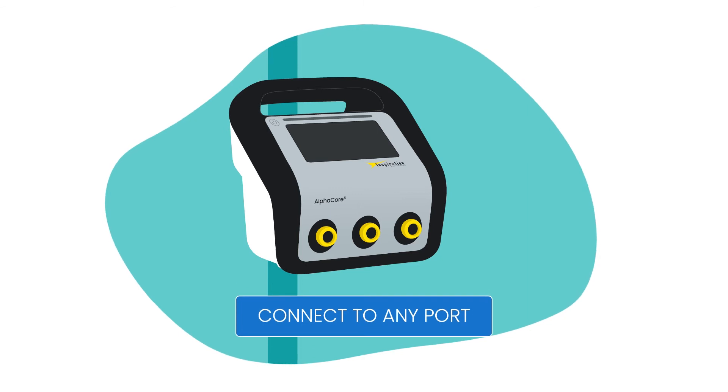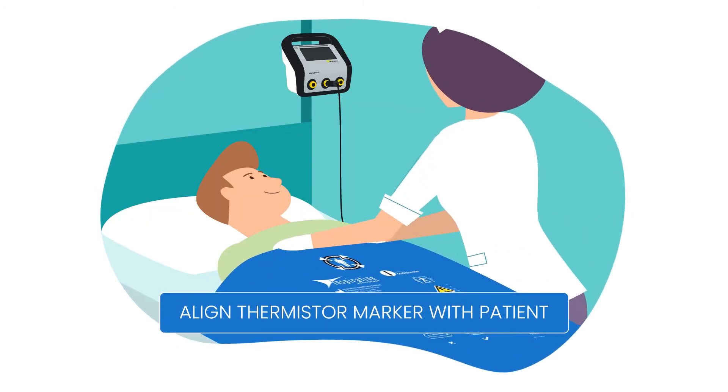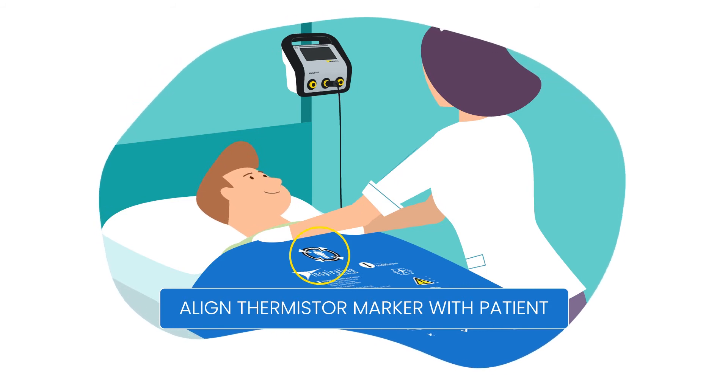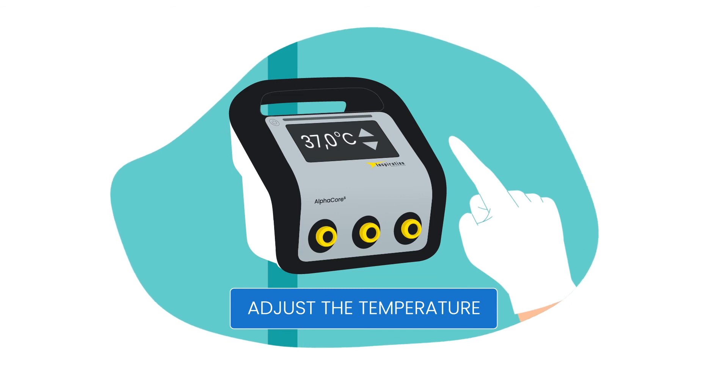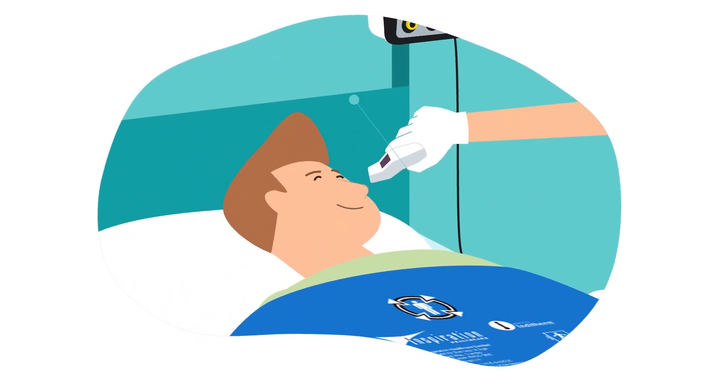To use RB1, simply connect the cable to the controller. Place the Recovery Blanket over the patient with the thermistor marker aligned and facing the clinician. Set the desired temperature on the AlphaCore V. Monitor your patient's core temperature in accordance with hospital protocol.